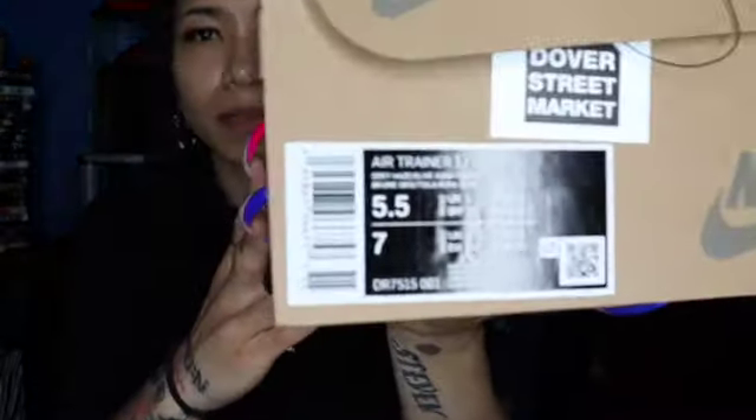So yeah, these have been out for a minute, so this video ain't gonna be too long, quick and easy. I'm gonna just show y'all, make it quick. But the box — y'all already know the box, I'm pretty sure y'all seen the box — super fire.